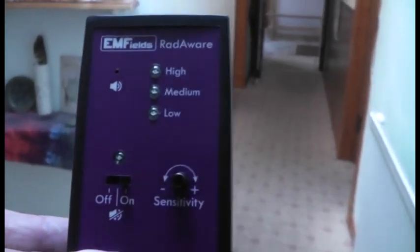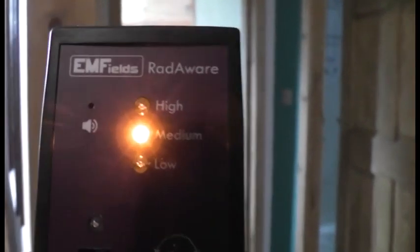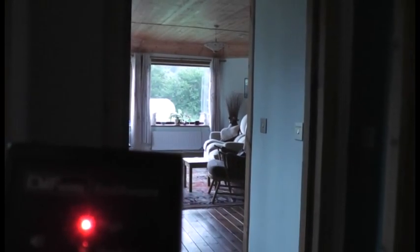So it's amazing how these signals bounce around. There we go — one green light, then amber lights. And we're now still over 10 meters away from the decked base unit on that windowsill, and it's actually gone into full alarm mode. And that's on its most sensitive.